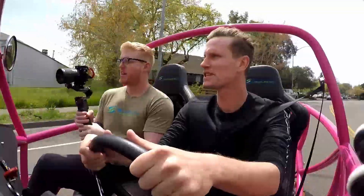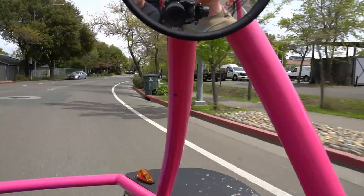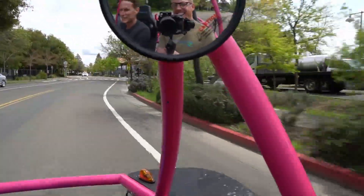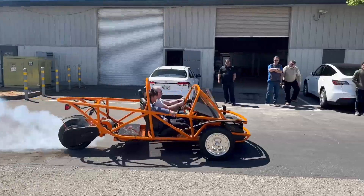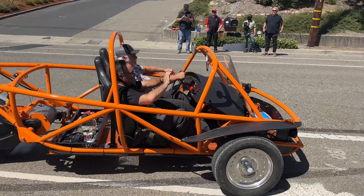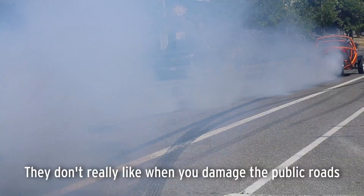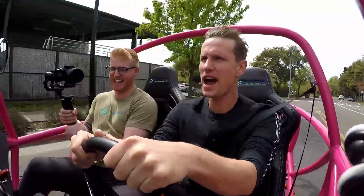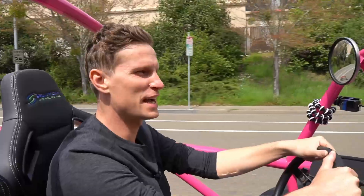Did you ever get pulled over by the cops? I have not been pulled over, but I have been yelled at for doing burnouts. Okay — yelled at for burnouts by the cops. I've got to remember that these are not high-tech brakes.